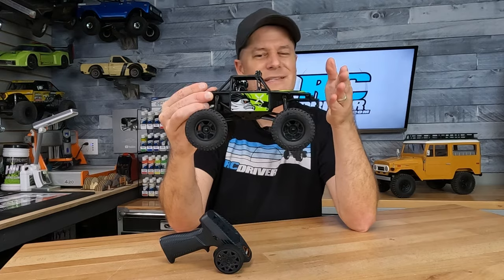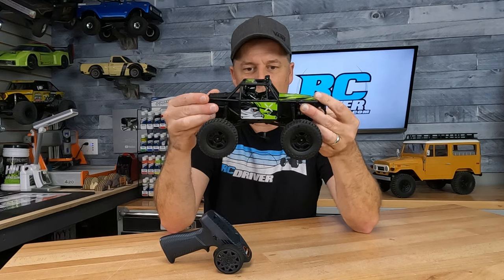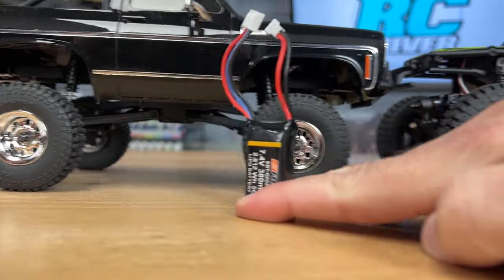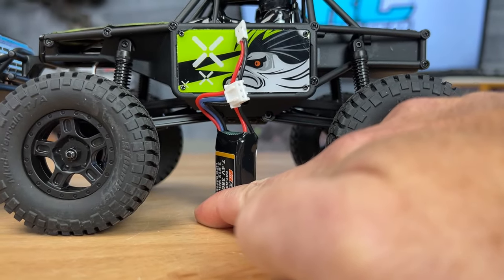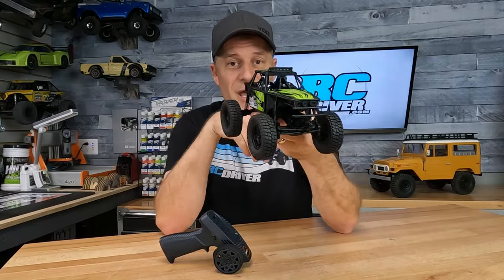I'm thinking the wheelbase is a little too short on this — it doesn't need to be much longer, you don't want a high-centered rig — but I think a little bit longer would have really made this thing look and perform better. It's got a lot of ground clearance, a bit more than the Blazer when I was checking things out. But I'm interested to see how it handles; maybe the CG is going to be a little too high. I think we just need to head outside and see how it performs.